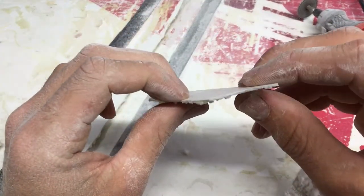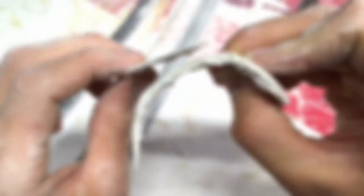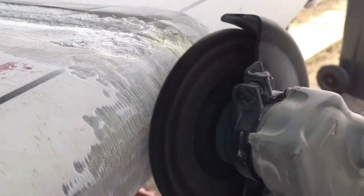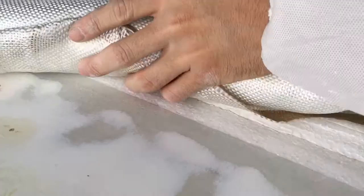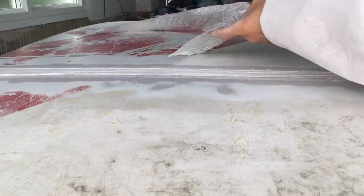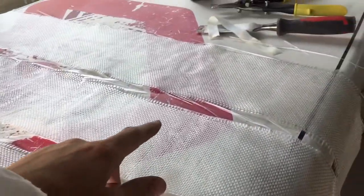I've just noticed how thin the fiberglass is on the top of the board, and then on the rail it's extremely thick by comparison, so I need to copy that. What I'm going to do is try and lay in a smaller piece, then onto a slightly wider piece, and wider and wider again.